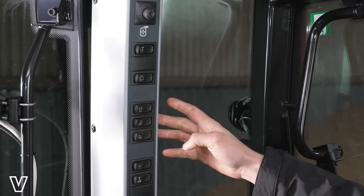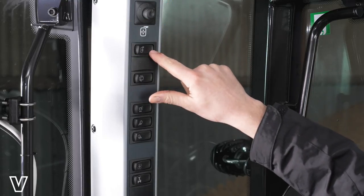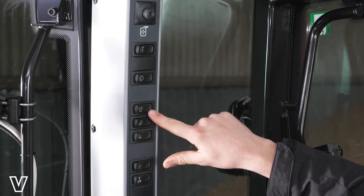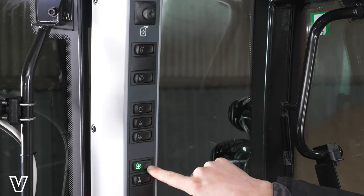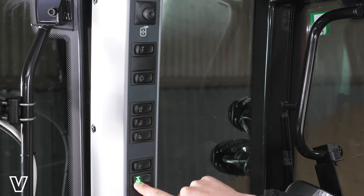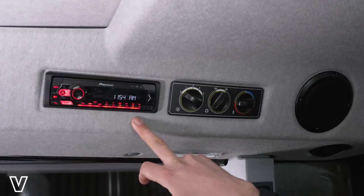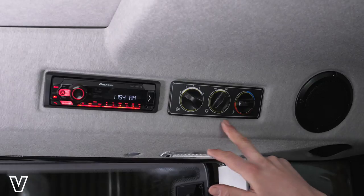On the right-hand side B-pillar, we have our electric wing mirror adjustment, our heated wing mirror switch, rear window wiper washer, beacons, front and rear work lights, lower heater fan, and our front suspension. Up here in the roof panel, we have our DAB digital radio, fan speed, aircon on and off, and our temperature dial.